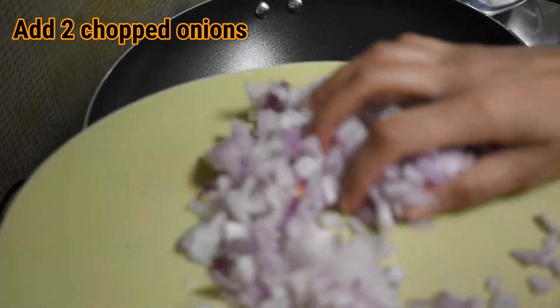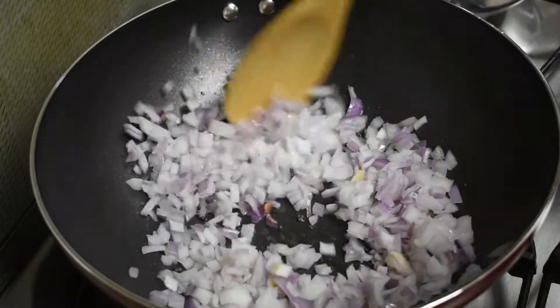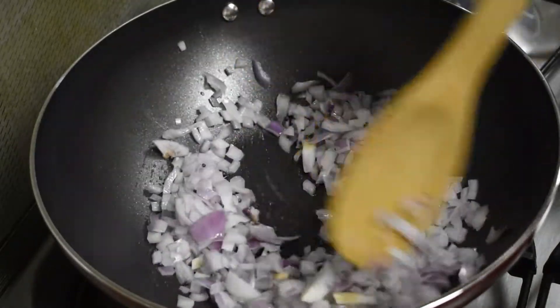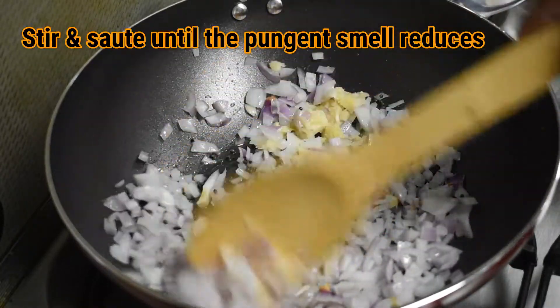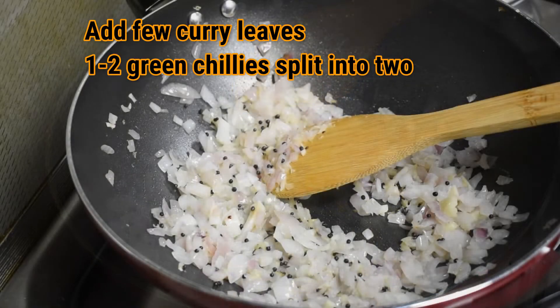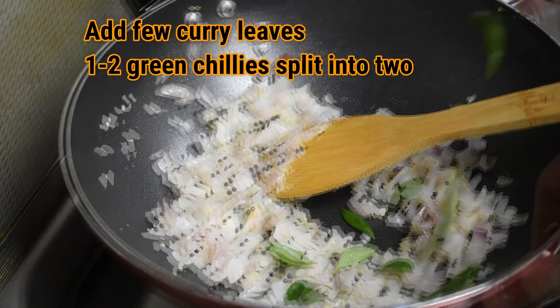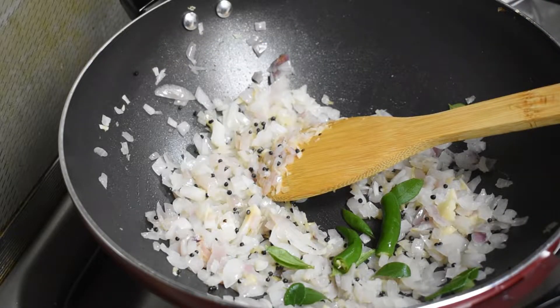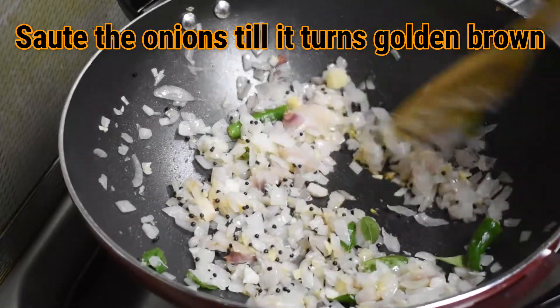Add 2 chopped onions. Now add 1 to 1.5 teaspoons of ginger garlic paste. Stir and sauté until the pungent smell reduces. Now add a few curry leaves and 1 or 2 green chillies split into 2.